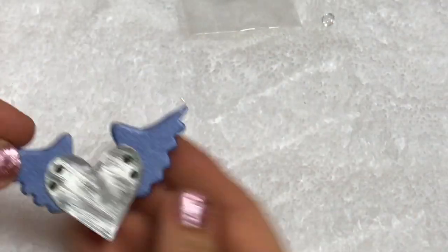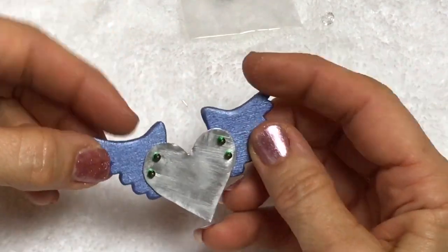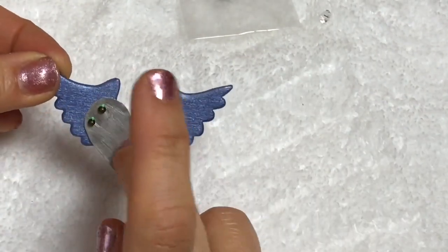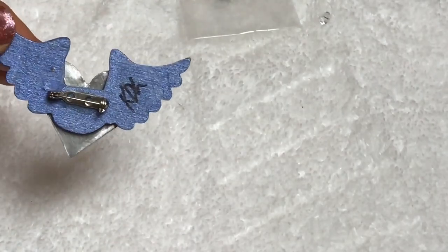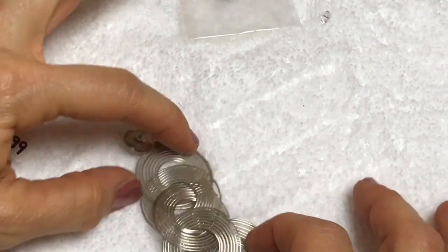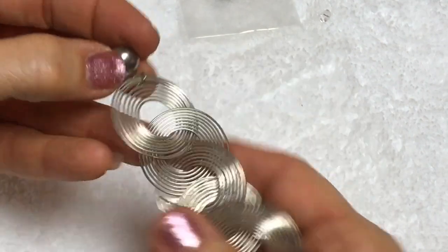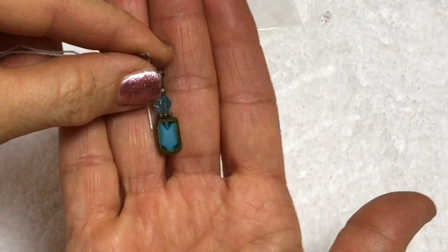This is a pin that someone made. They have wooden angel wings painted metallic purple, and this is metal, and they've attached seed beads. It's actually kind of cute. They signed their initials on the back. This is a geometric circle pierced earring - kind of cute. Let's see if we can find matches for these. Another earring - a glass earring.